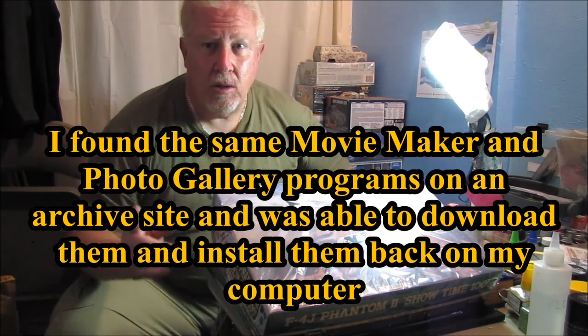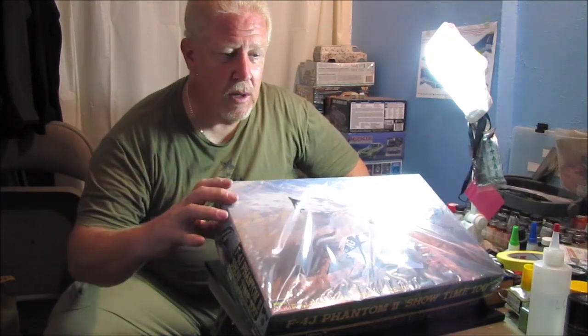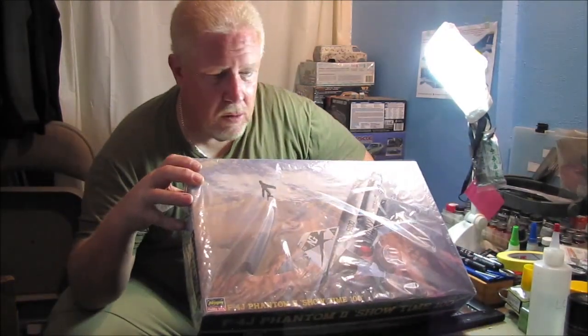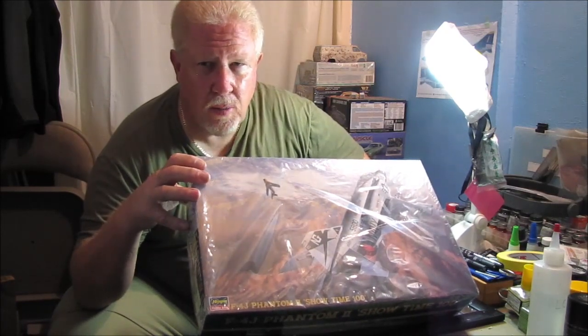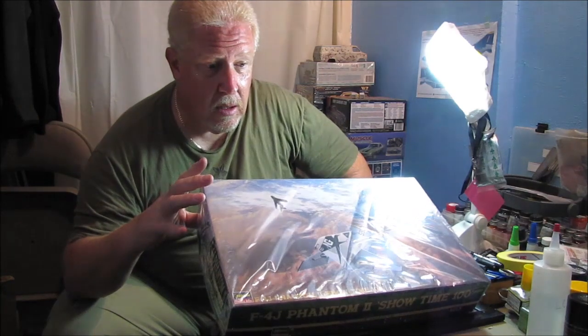But I also had another frustration. If you guys remember, I was building this F4 as a Blue Angels airplane, and boy, let me tell you, this thing really got frustrating.